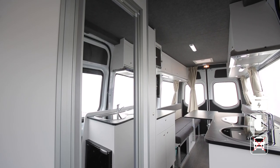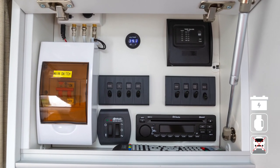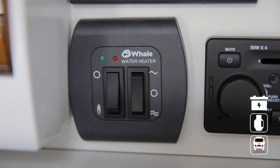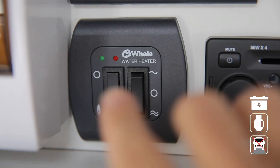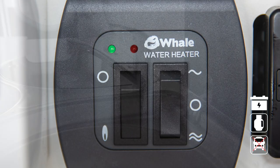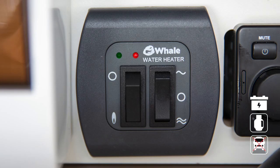Your RV has a hot water system powered by LPG or mains power and ignited by the 12-volt system, providing hot water to the shower and tap at the sink. The two switches at the control panel are for LPG or electricity. To use gas, turn on the LPG at the bottle, then turn on the 12-volt water heater switch and select the gas switch at the water heater panel. The green light will indicate the water is being heated — wait at least 30 minutes. If you see the red light, there is a fault and the gas has failed to ignite. Wait one minute and start the process again.